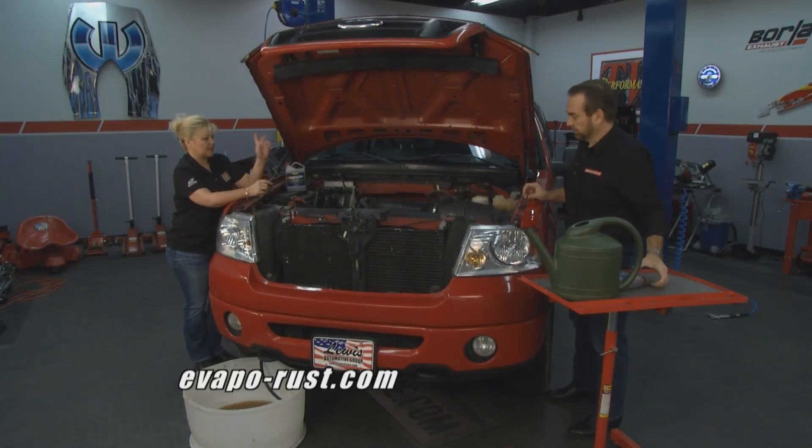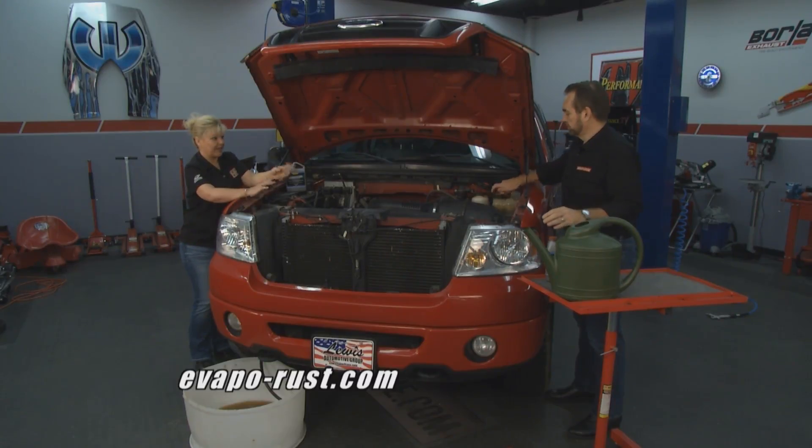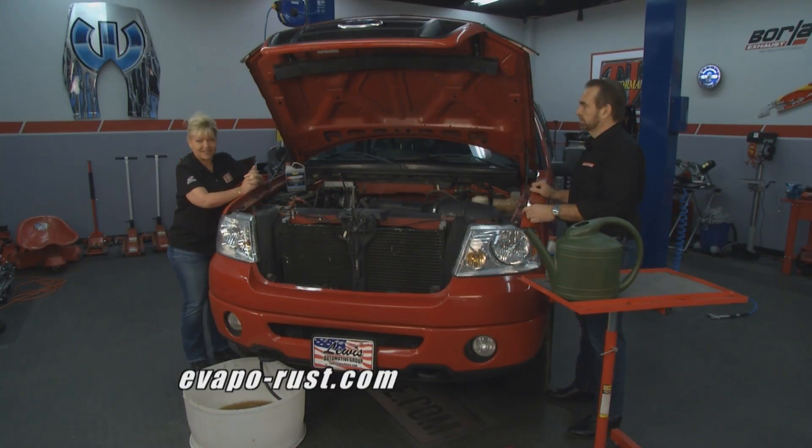Now that we have this in here, let's get this fired up. Get it driven around for a while, get it up to temperature, and we'll check back in later on the show to finish all of this up. We'll have more for you here on Performance TV right after this.